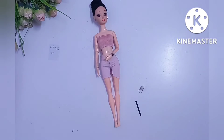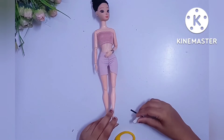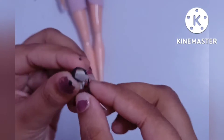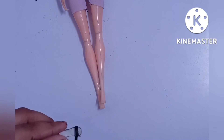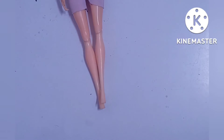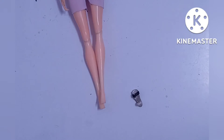Now we will make the lace — keep the heel at the perfect place. I've cut it and now I'm using a nail paint to paint it black. You can also use a paint color, but I use a nail paint here. I'm adjusting according to the doll's size and then we will glue it. I have glued it and I'm cutting the excess part. Now let it dry.